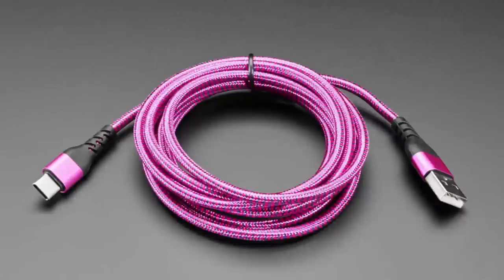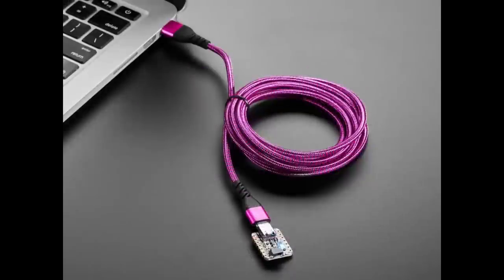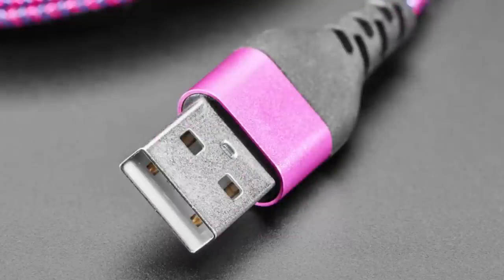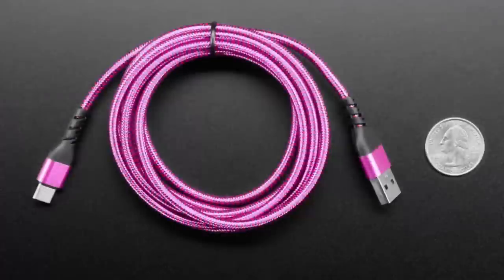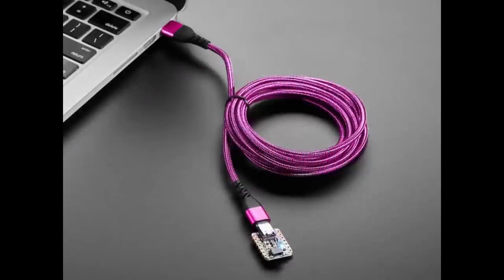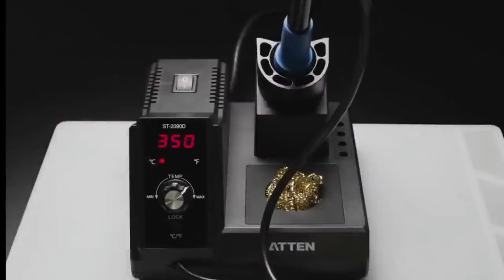Next up is this really adorable woven cable. We've had this cable with a Micro-B connector and now we have it with a USB-C connector — USB-A on one side, USB-C on the other. It's two meters long, it's got this blink-up pink and purple colorway. What I like about this cable is that it stands out against all your other cables, which are all black plastic.